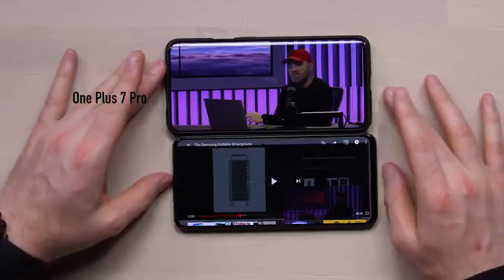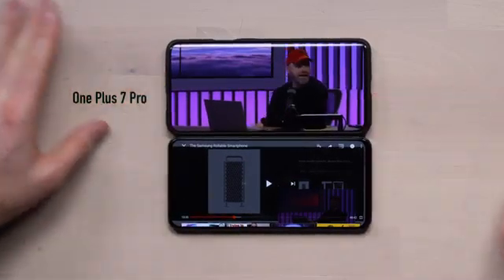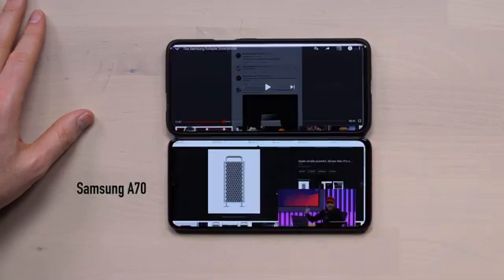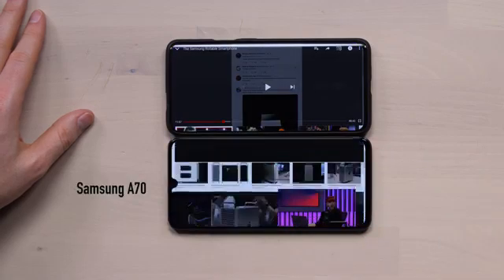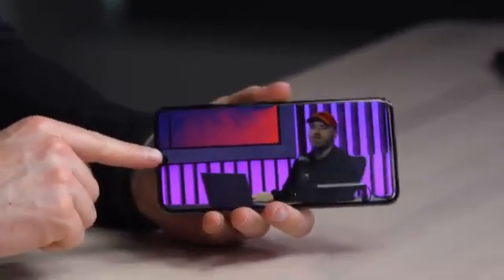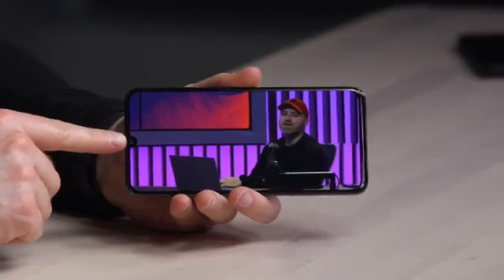We should do a speaker comparison too. Mono sound just coming out of the bottom part of the A70. It's okay — it's not as good as the OnePlus device, in my opinion. Screen-wise though, I'd put them in the same territory. This one of course has the notch on it, so you've got to remember that if you find that to be offensive. No pop-up camera here.